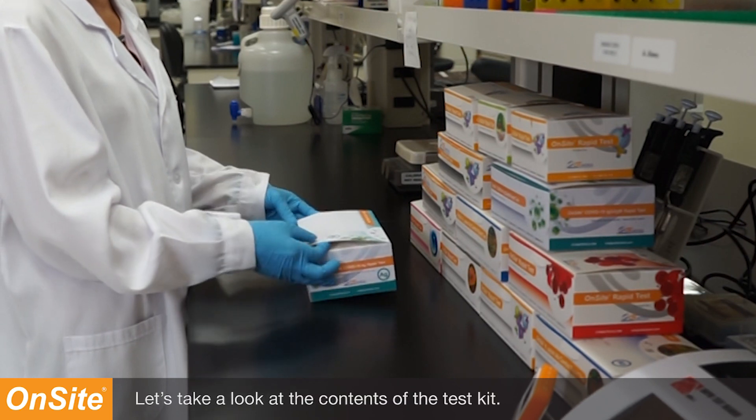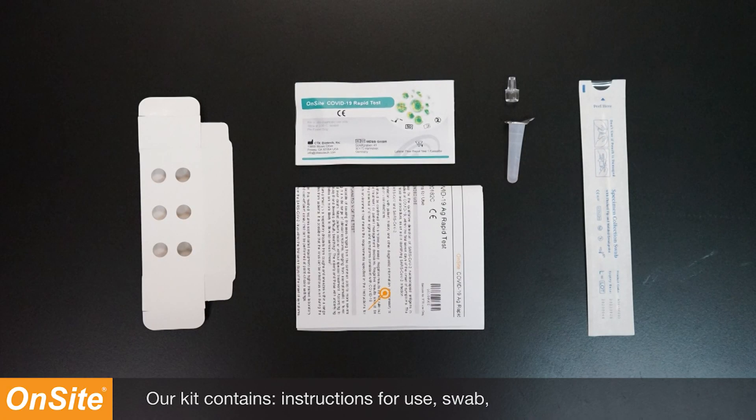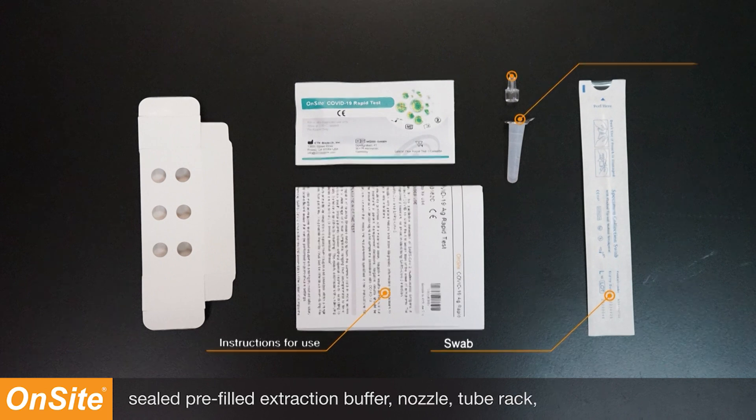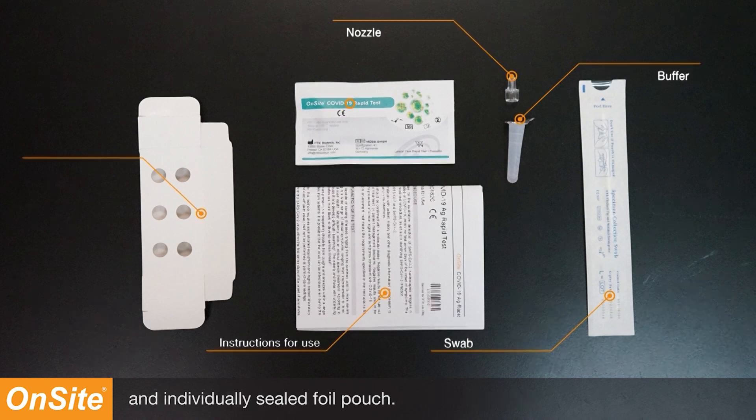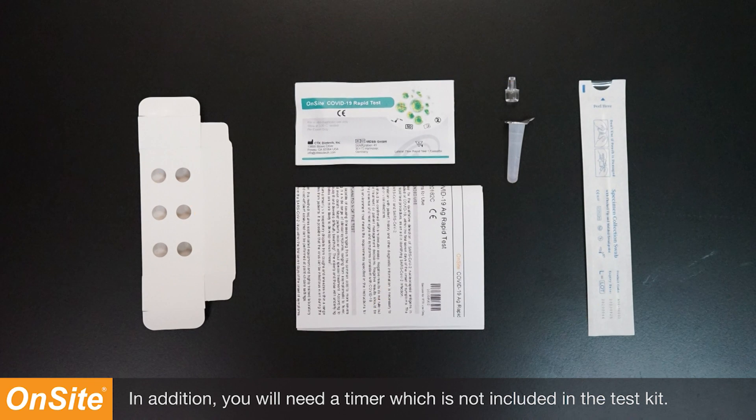Let's take a look at the contents of the test kit. Our kit contains instructions for use, swab, sealed pre-filled extraction buffer, nozzles, a tube rack, and individually sealed oil pouches. In addition, you will need a timer, which is not included in the test kit.